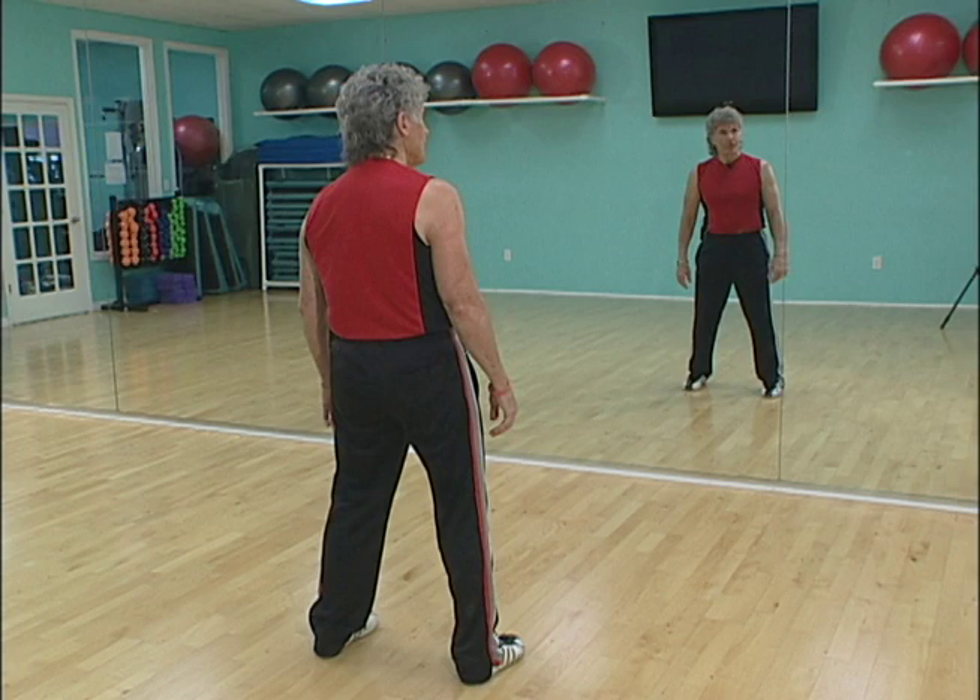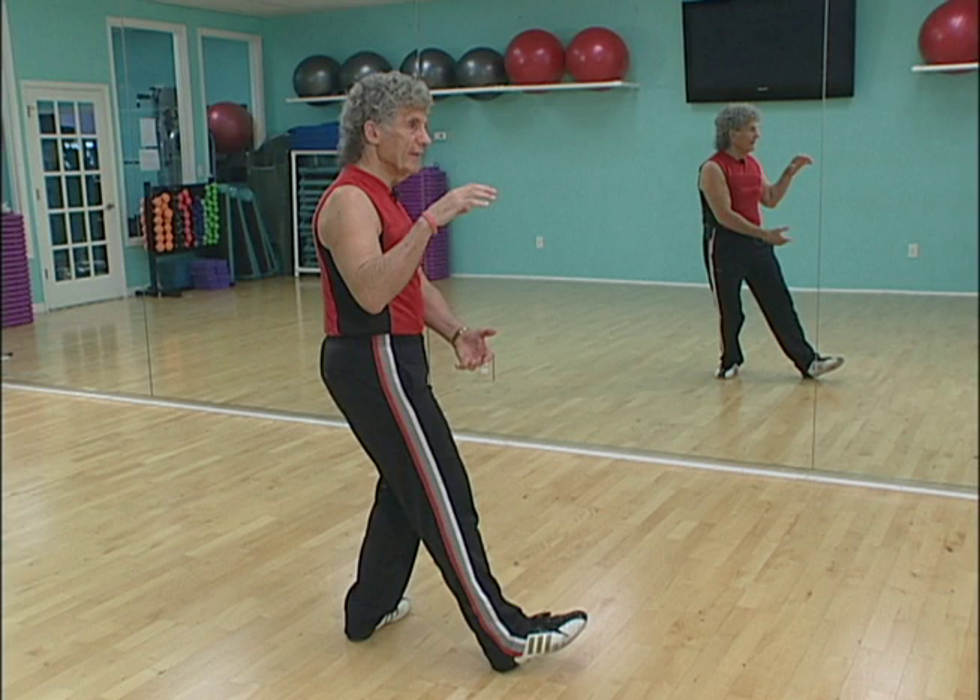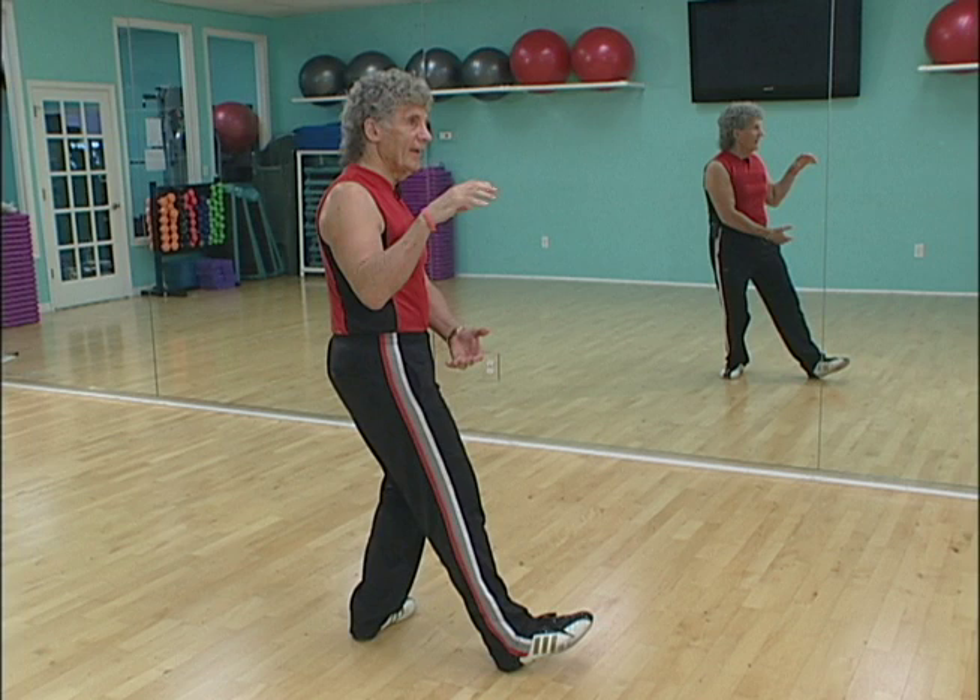We're ready now for day number five — catching the ball right and catching the ball left, both done from right and left T-stance. Follow me. Feet parallel position, we're going to turn to the right in a right T-stance, catching the ball over our right hip. Right hand should be shoulder high, left hand down by the right hip.